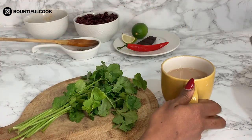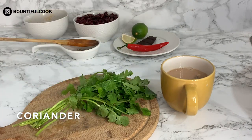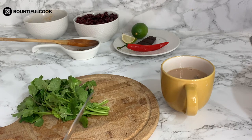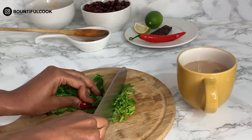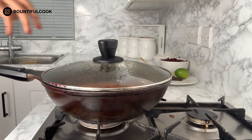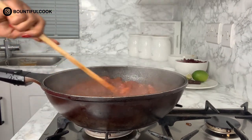We need to get to cutting up our coriander. First thing we need to do is wash these. Get yourself a sharp knife and you can get rid of about this much of the stems — they're still pretty good so you can use them too. I'm going to just roughly chop them and put them in a nice pile.